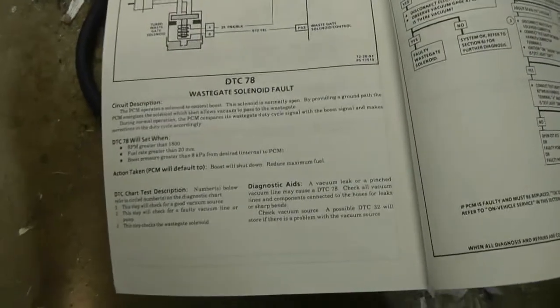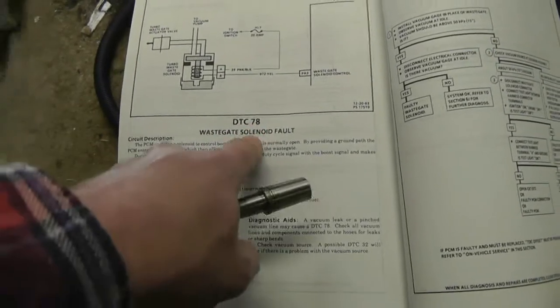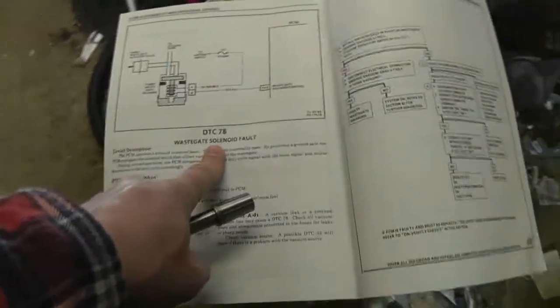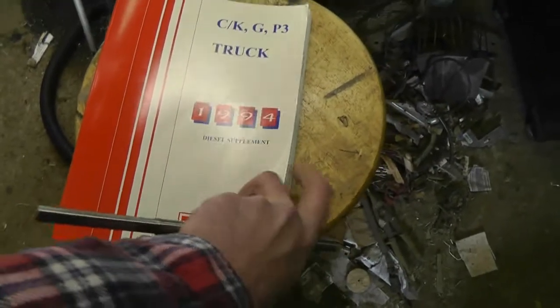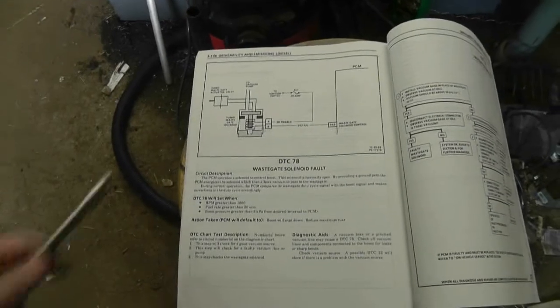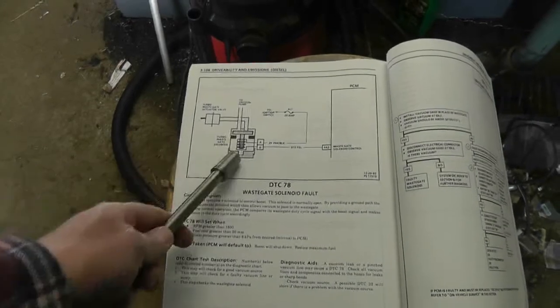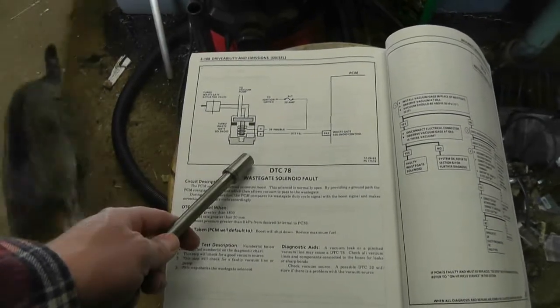One of the guys had asked — I apologize, I can't remember your name — he was seeing a DTC-78 wastegate solenoid fault, or I believe it was 28. Regardless, he was saying it was a wastegate solenoid fault and he wanted to know where the wastegate solenoid was, but I couldn't tell him because my engine is a non-turbo engine. Looking at the description for it out of the official GM diesel supplement for '94, the best bet to finding it would be to trace back the wastegate actuator valve vacuum line back to the solenoid, because from this diagram here it just goes directly back.